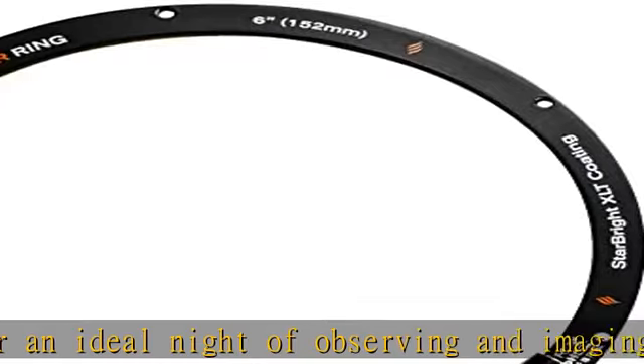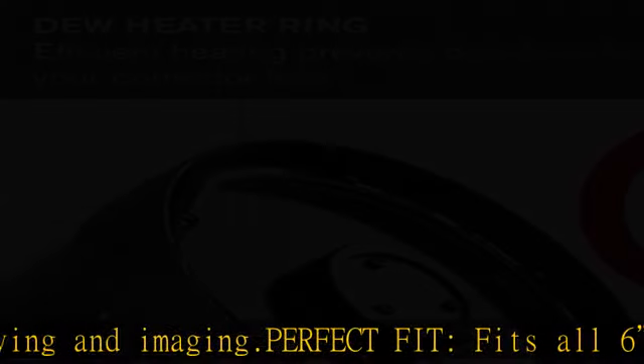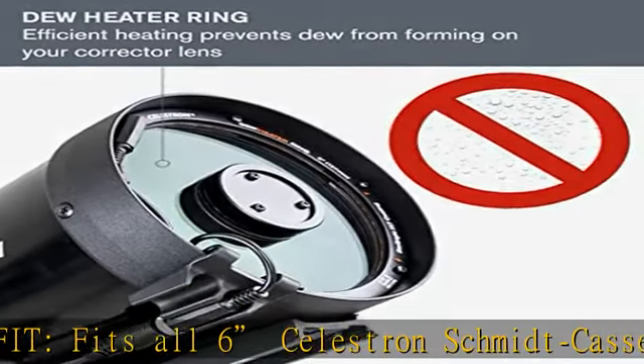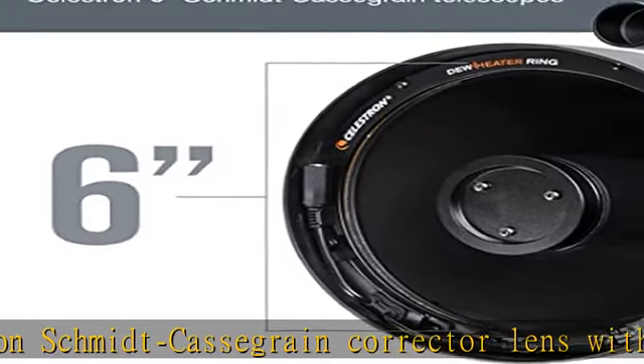Cable management clip: an additional accessory to corral essential cables and eliminate unnecessary weight. Power with an external 12VDC power source for consistent, continuous heat that will prevent dew from forming.